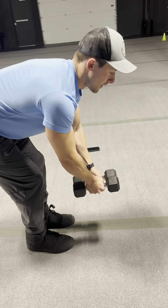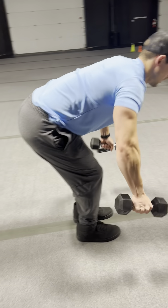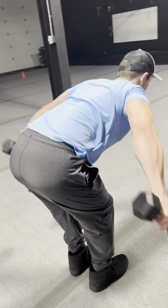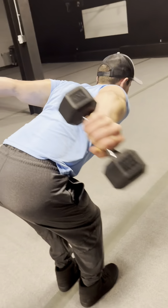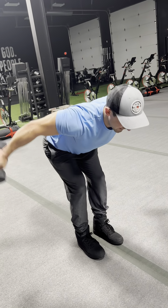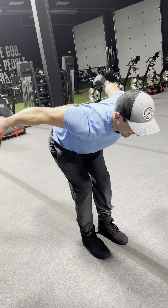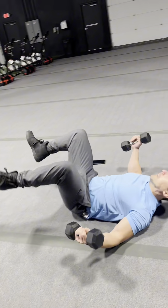Instead of coming back and hugging a tree, he's going to keep his elbows almost straight and bring them back to a 45-degree angle. That's going to engage your rear delt and also your lat. It is slow and controlled — you can see it from the front. He's going to go straight back down to the ground.